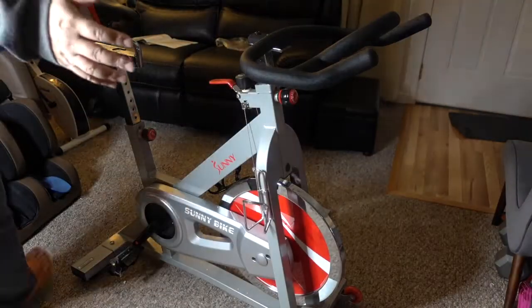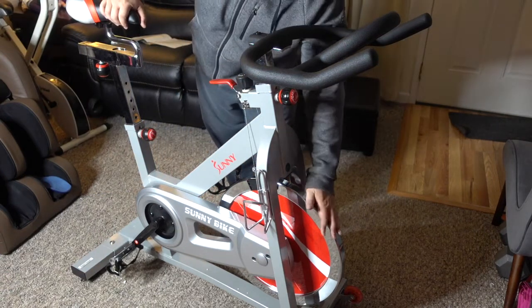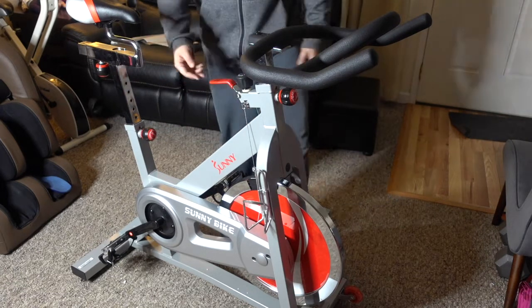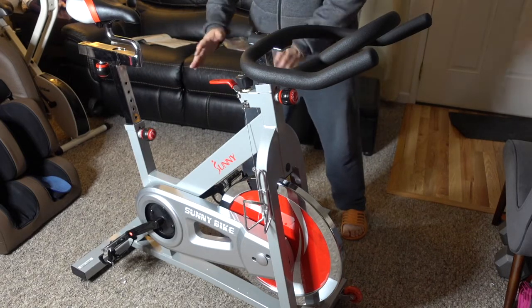Alright, so I put the bike together. This is a pretty dope bike — it's a 40 pound flywheel with the belt, not the chain version. So I got the belt version, not the chain version. They say it's easier to maintain and makes less noise — it's more quiet than the chain version.